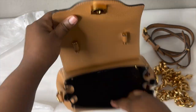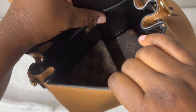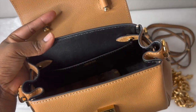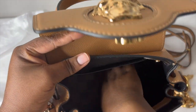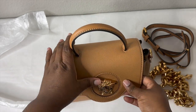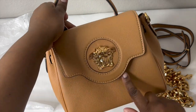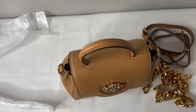One more thing to keep in mind — it's a leather interior and it's very sensitive. Even with just a little nail, normal everyday use will cause scratches inside. If you're very particular about keeping your bag in perfect condition, this bag might not be for you, especially combined with the scratching from the closure mechanism.